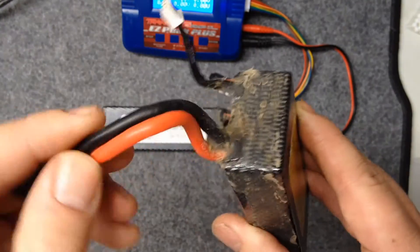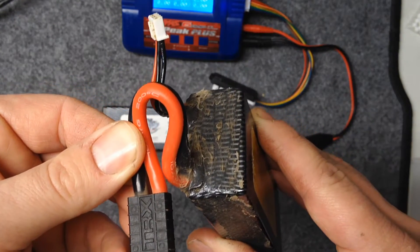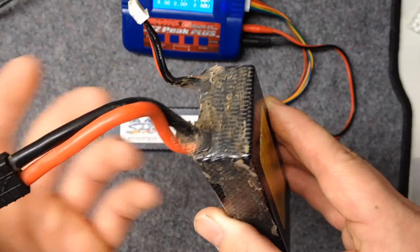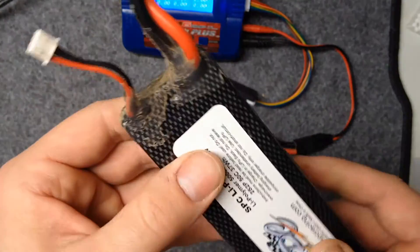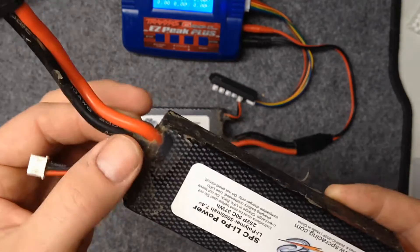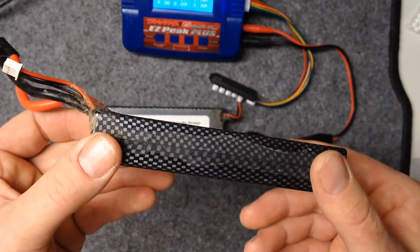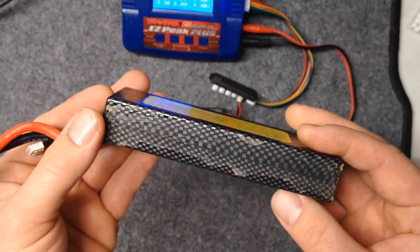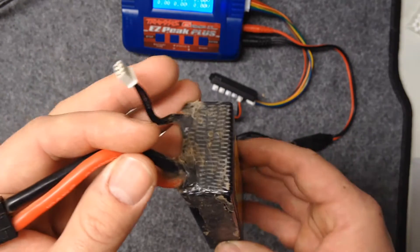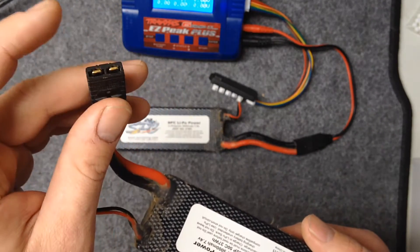Even when you jam the wires in there and adjust them to fit in the battery compartment trays in the Traxxas Summit, this stuff is so resilient and flexible with the silicone wires that it never comes apart and lets water in. I got a whole season on this kind of pack just like this and you can see it stayed on there just fine. I've had zero issues with water getting in and ruining the LiPos.